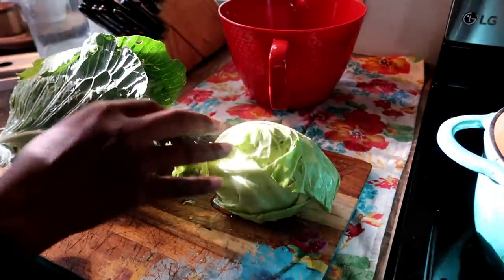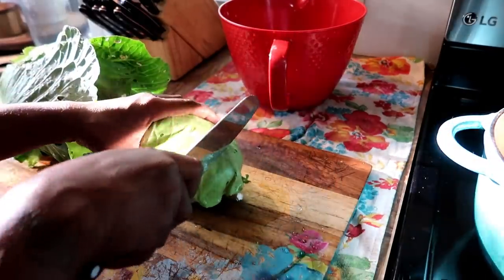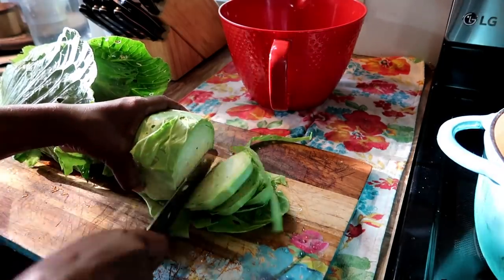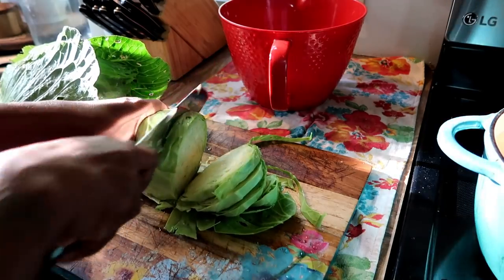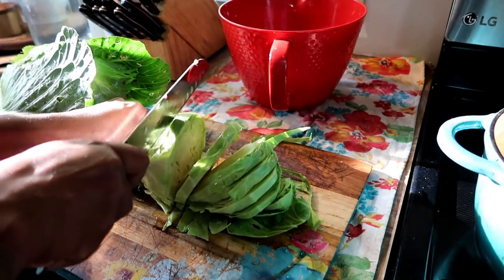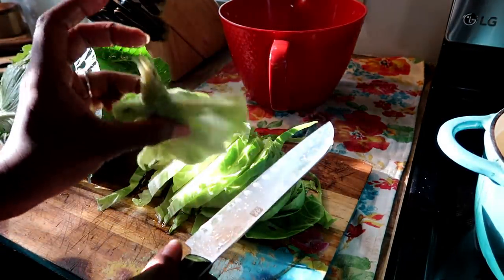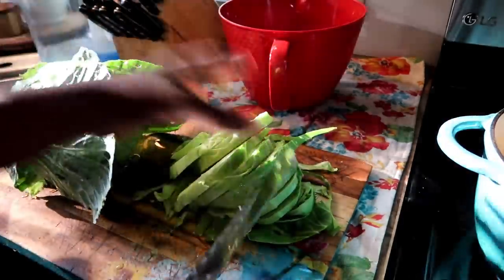I have my cabbages here and I'm just going to go ahead and chop them, then get them soaking again. The outer leaves and scraps I'm going to put in my worm composting bowl — we feed our worms with that.